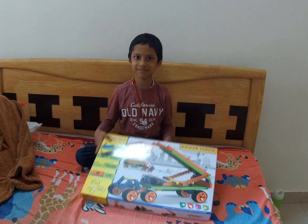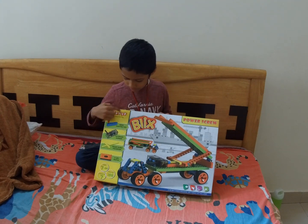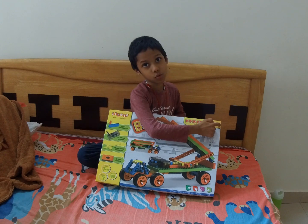Hello friends, my name is Vishwa. Today I am going to build Blake's power screw.